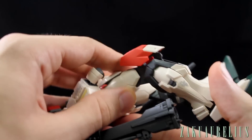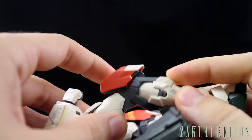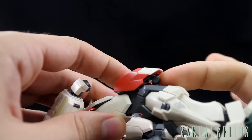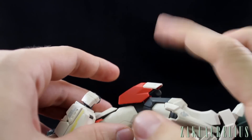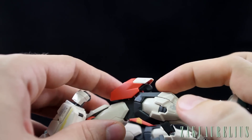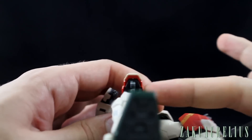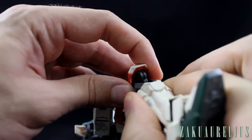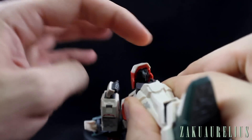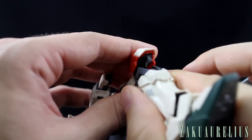Actually, I had this problem on the Daban kit as well — it looks like it is something you want to be careful of. This part inside the knee can very easily come separated and then you have to reattach it. So just be really careful with that part. I'll go ahead and take a minute to reattach that now before moving on.